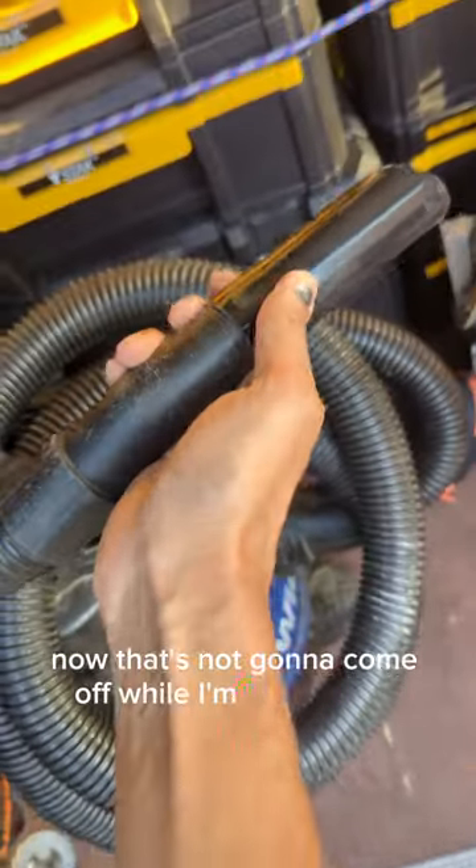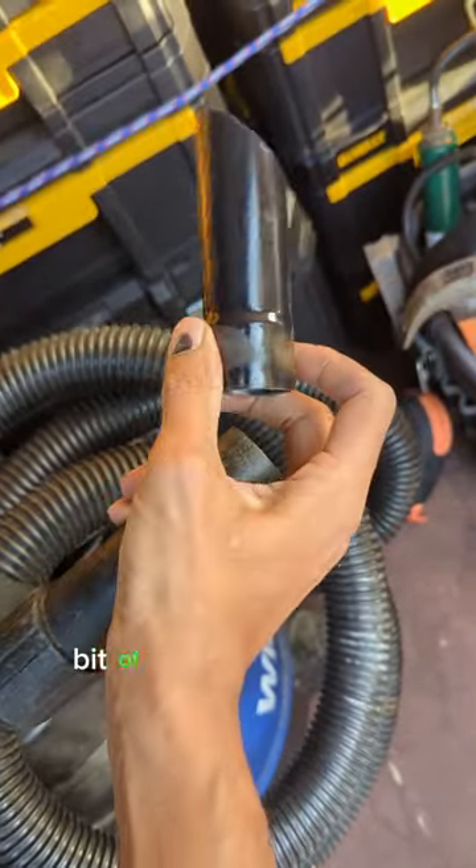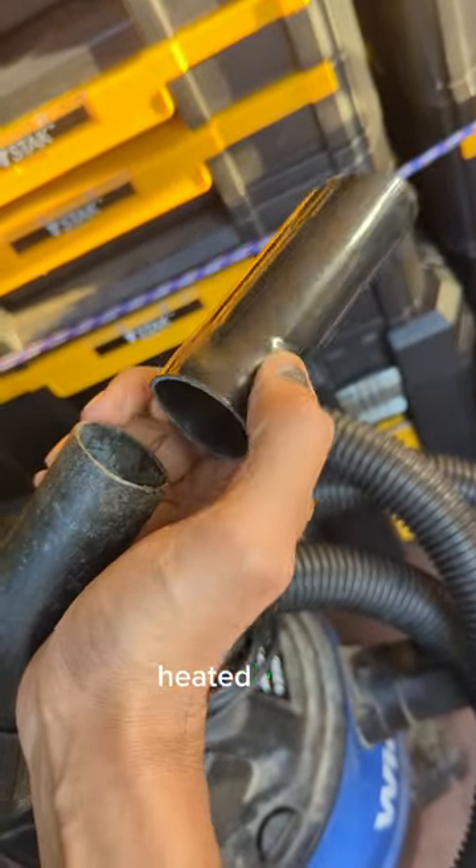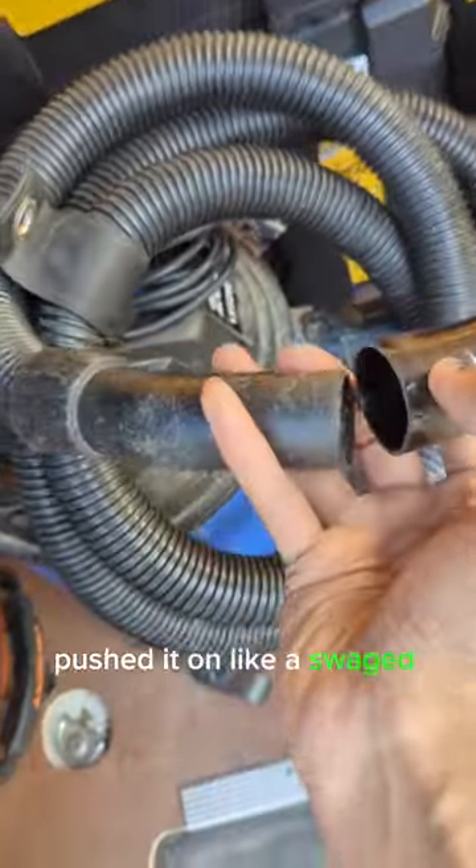Now that's not going to come off while I'm filming, am I? There we go. Got a little bit, heated it up, pushed it on like a swaged fitting.